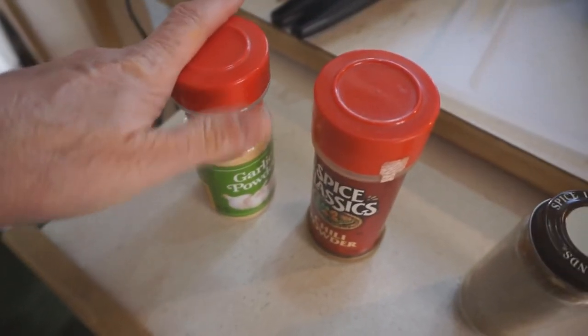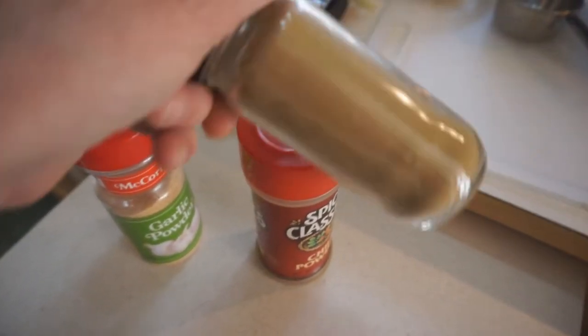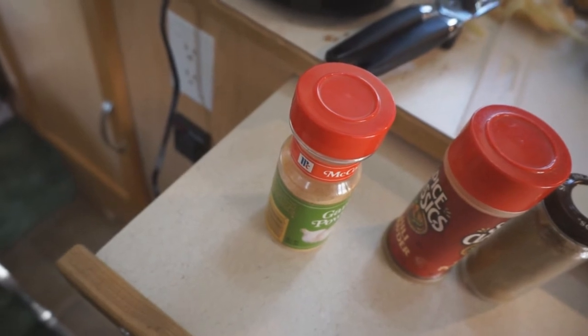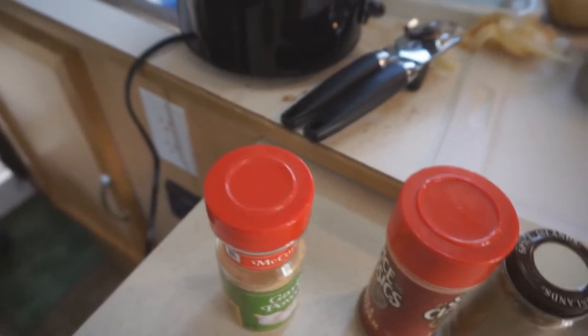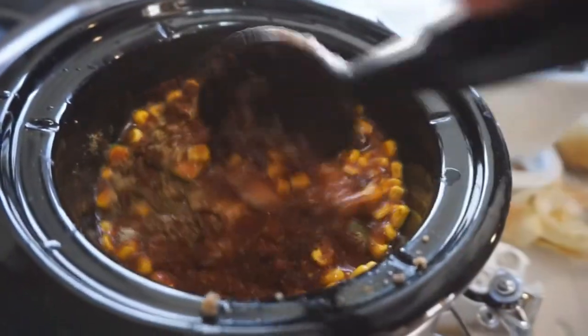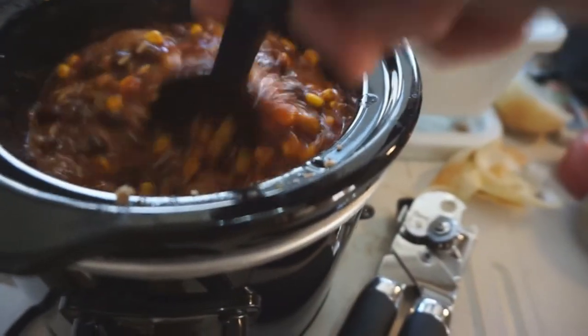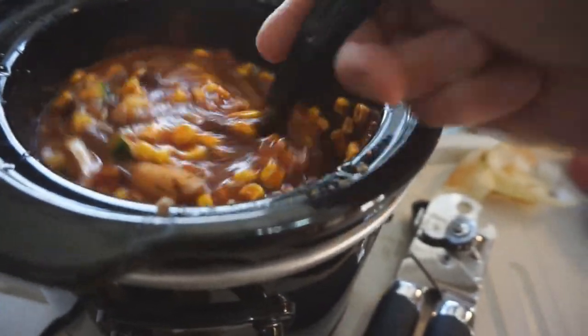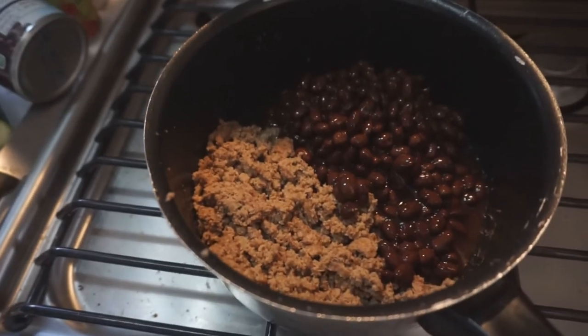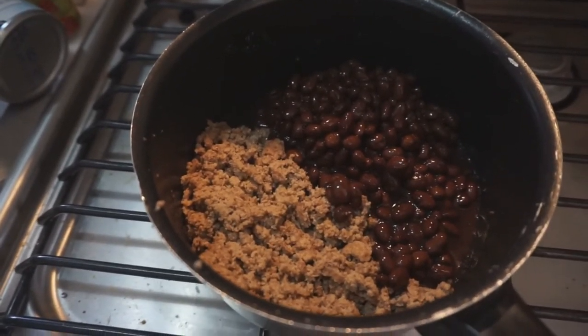It calls for garlic powder, chili powder, and cumin — that's what that is. And a half a cup of water, so I'm going to just probably fill up the rest of it with water. But there it is in the little bitty tiny crock pot. Here's the leftover ground turkey cooked up and the black beans.